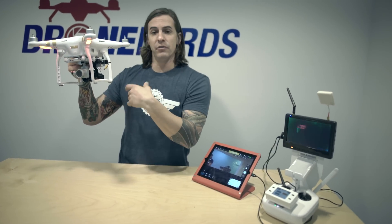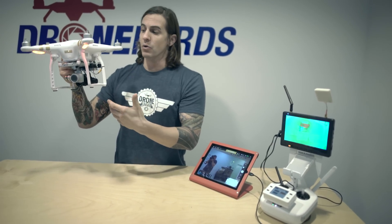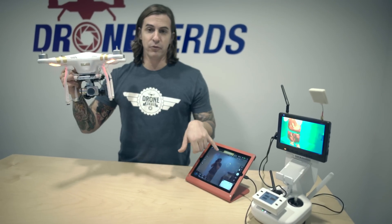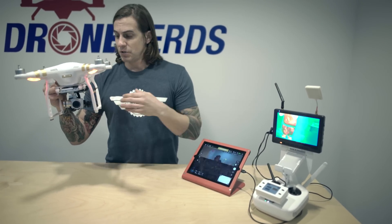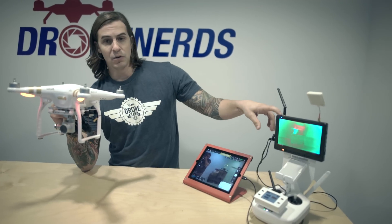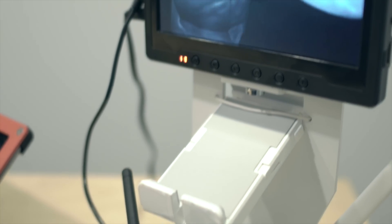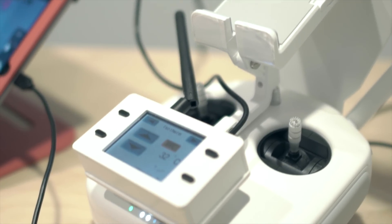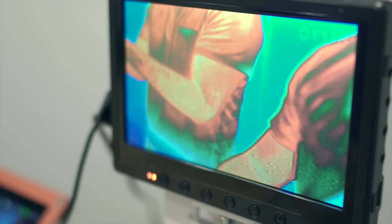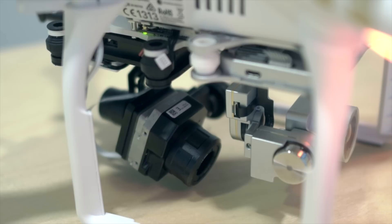So you're still going to have full use of the actual 4K or 2K camera that comes on the Phantom 3, and full use of the app. This will come with a separate monitor — it goes off the transmitter into the receiver on the Black Pearl — and it comes with its own remote box to record, take photos, zoom, and change the color palettes. You can also tilt the camera.